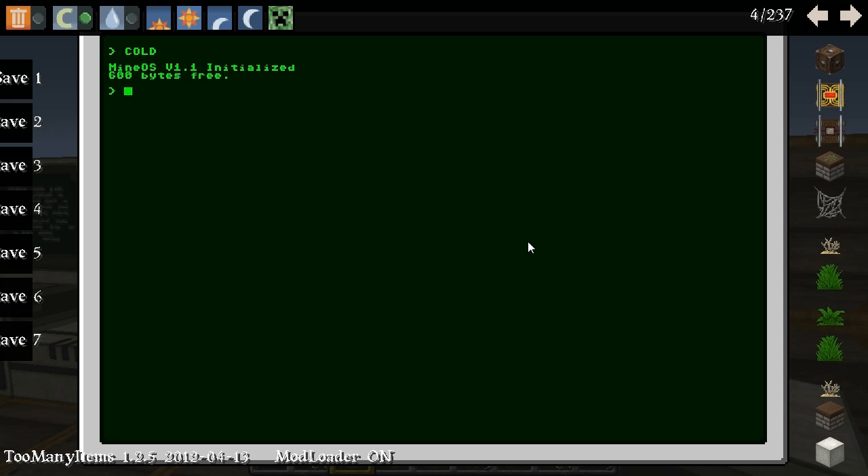Now we want to add some words of course. The first thing I am doing is I add the sleep command, and this is just a 20-tick wait, just to make it a little simpler because we need this one quite often.